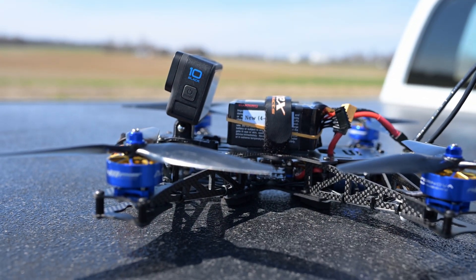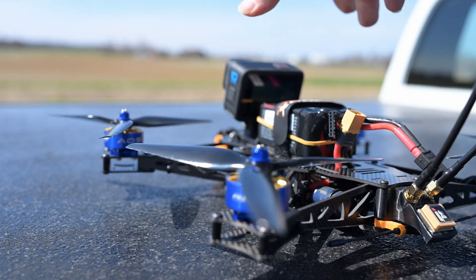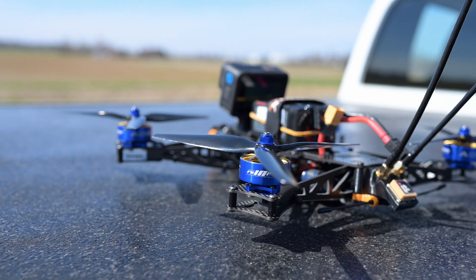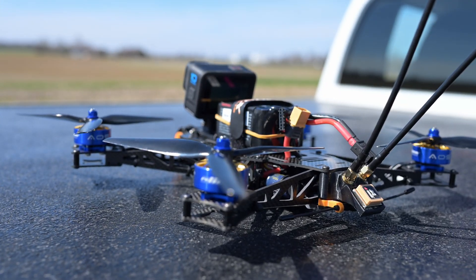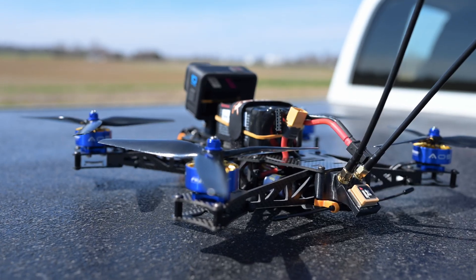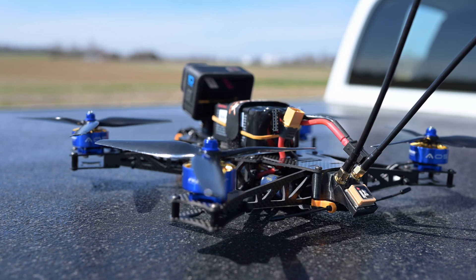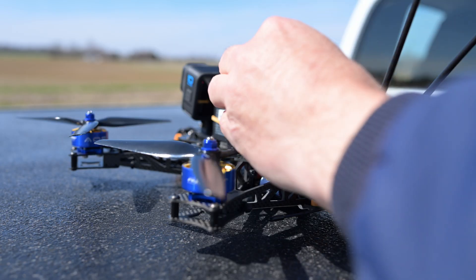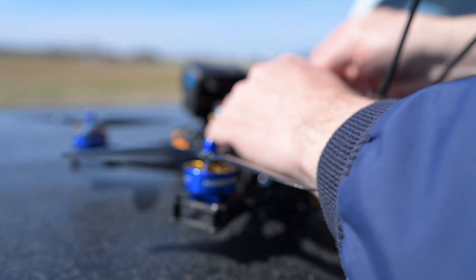Here is the AOS 7, ready to take off. The GoPro is recording, and I'll sync the two together. First of all, we connect these.